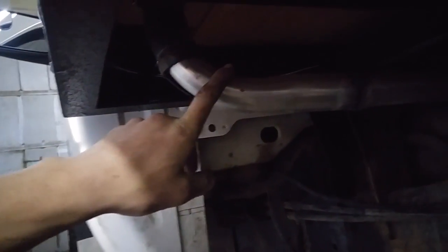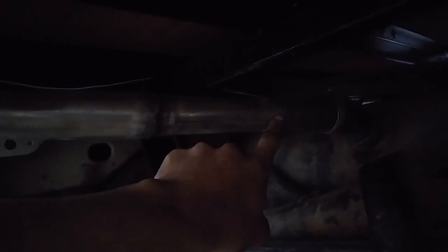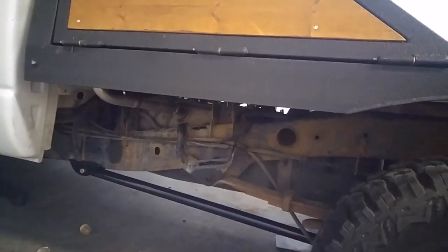Down here I just used a one and three quarter ninety and cut it really sharp, then made a coupler out of the original hose here. I just cut that up and turned that into a coupler for right there, and then 90'd it here. Then welded on another piece of one and a half inch exhaust pipe here, and then just made another little coupler over here. So it's all nice and solid and stiff and it doesn't hang down too far. If you stand beside the truck you can't really see it unless you get way down there.